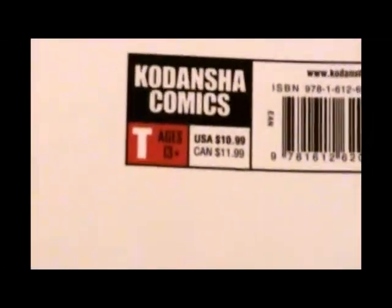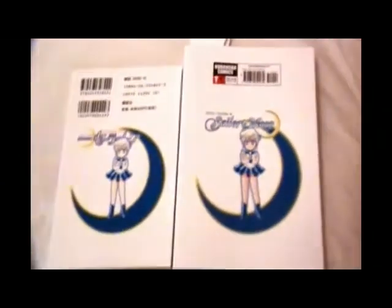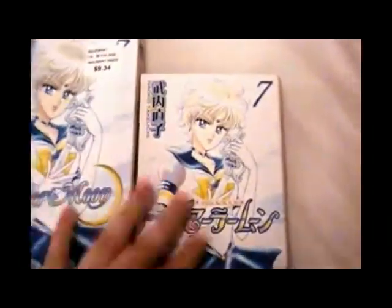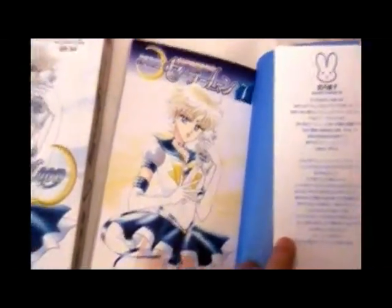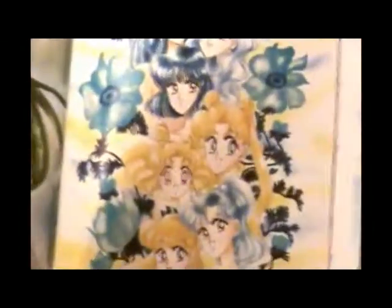And again, we have our proper age stamp - ages 13 and up. Yeah, I have to agree with that reading this book. As usual, we have several pages that are in color. We have a very big scene here with everybody in bathing suits. And then we have this really awesome picture of the outer senshi, and this nice little picture here. I like this because you can see Chibiusa and her mother with the same color hair. This doesn't happen very often, and I just really like it.